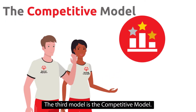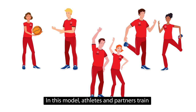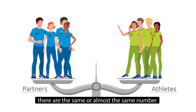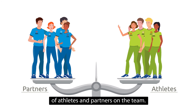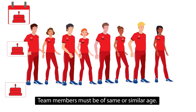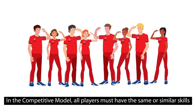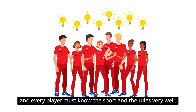The third model is the competitive model. In this model, athletes and partners train together for larger sports competitions. As in the player development model, there are the same or almost the same number of athletes and partners on the team. Team members must be of the same or similar age. In the competitive model, all players must have the same or similar skills, and every player must know the sport and the rules very well.